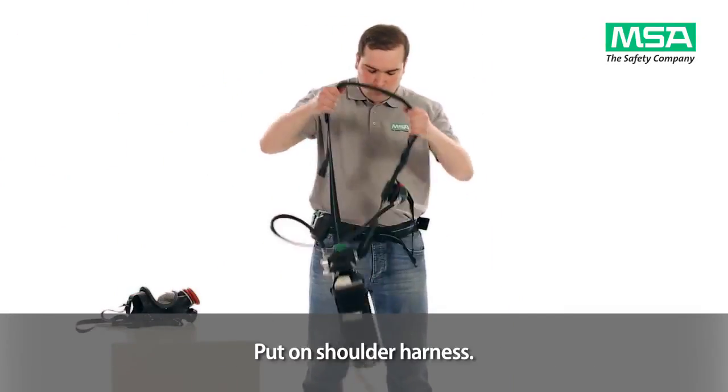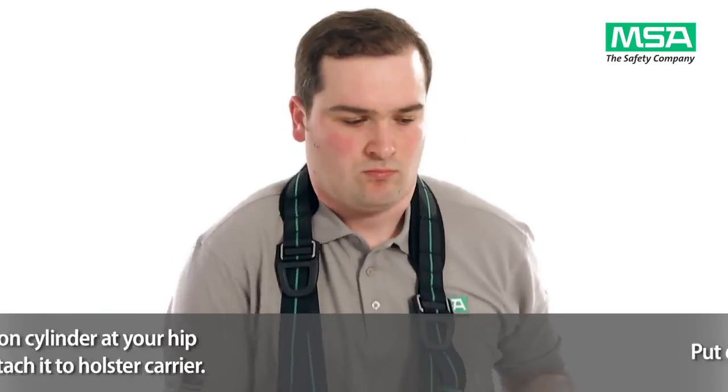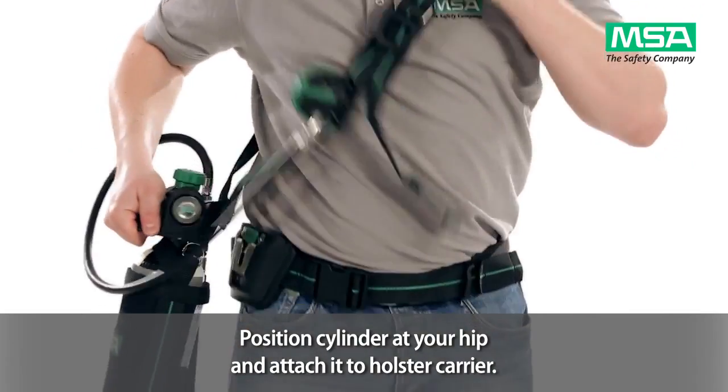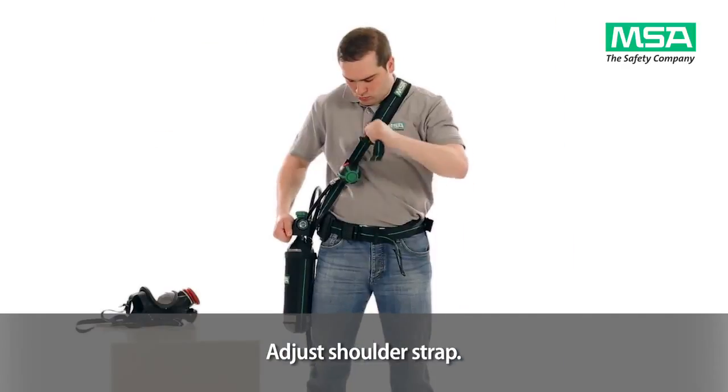Put on the shoulder harness with the cylinder demand valve assembly. Position the cylinder at your hip and attach it to the holster carrier. Adjust the shoulder strap.